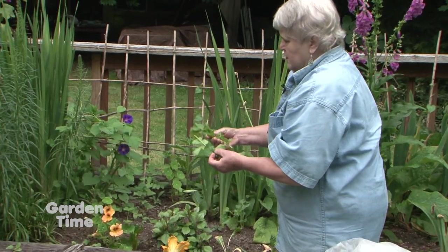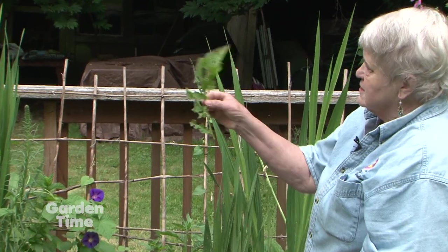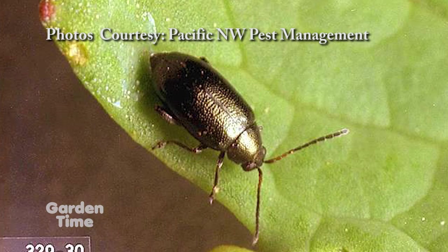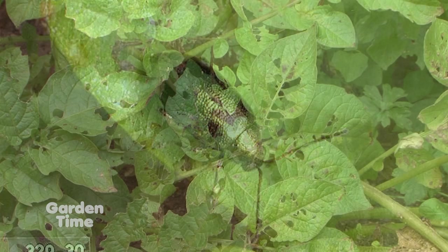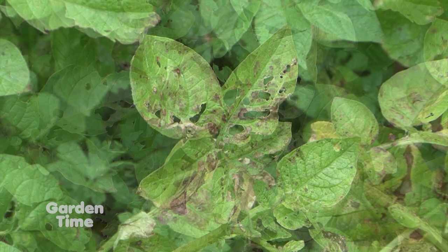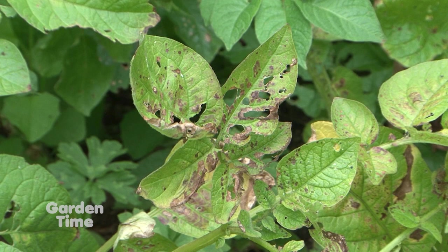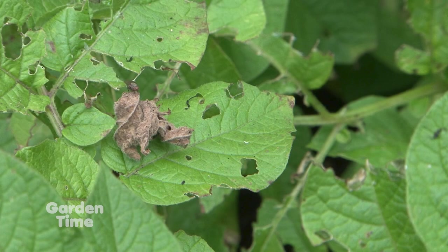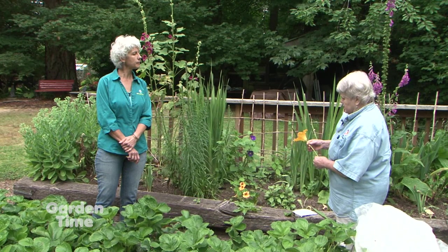Here's some potato flea beetle — this is on a potato, and also some damage from slugs. It's beginning to grow out of it, and my potatoes are almost ready now. In the long run, it's not an issue — it just looks bad. It doesn't affect the fruit, unless they build up enough. You can get the larval stage in the soil and they'll do some wireworm-type damage on the potato.